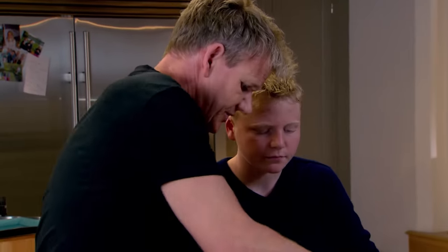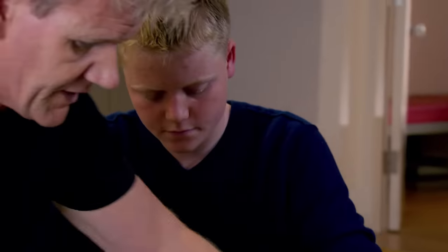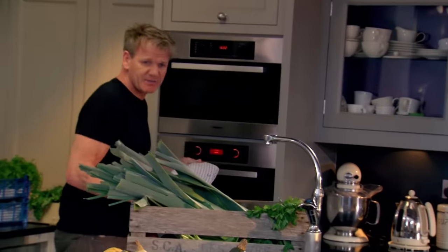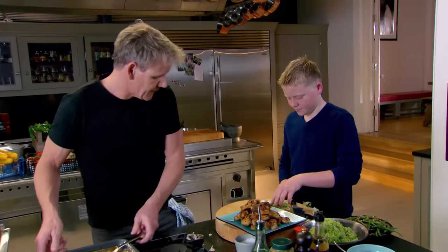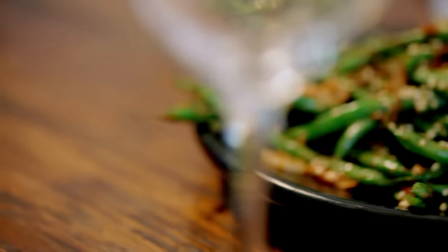Sprinkle some toasted sesame seeds on top — nice and generous. That'll give the beans a little bit of a crunch. Jack, look at those beauties coming out of the oven. Sprinkle some spring onions on top, please — nice and generous. You've transformed a very cheap and cheerful chicken wing. This is my ultimate, simple Southeast Asian dinner — sticky, spicy chicken wings, Thai green curry rice, and fantastic beans with chilli peanut dressing, guaranteed to get the fussiest of eaters into greens.